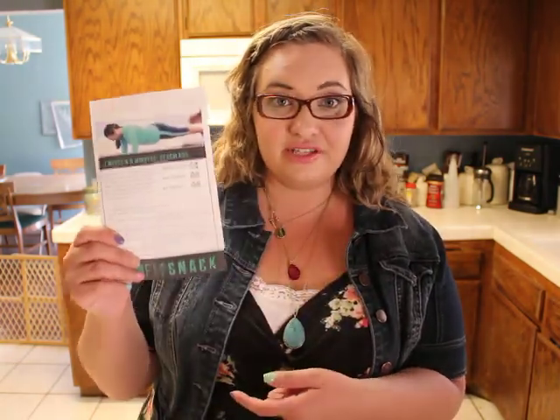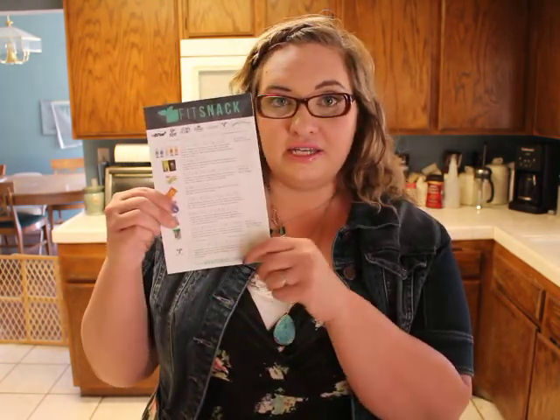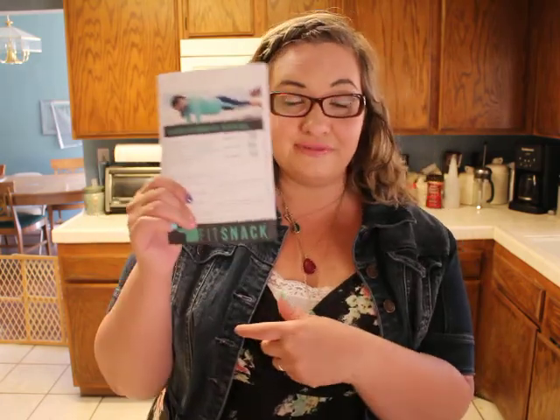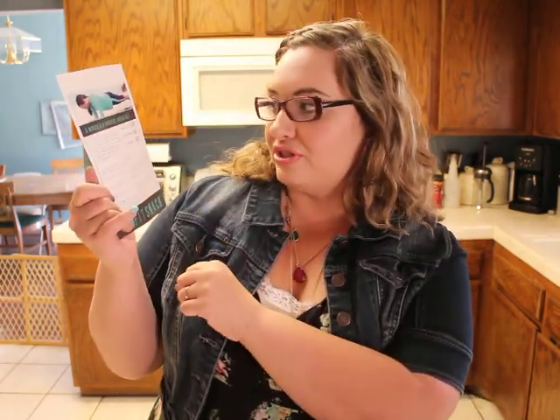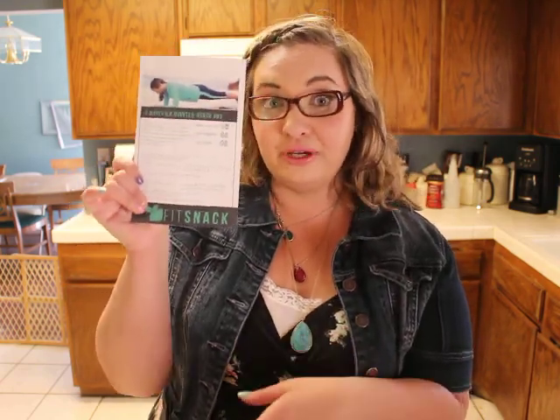We got some coupons in here. And then here is our card that tells us all of the stuff that's in the box this month. On the other side of the card, what I thought was really cool is it gives you a little mini workout — and this one is for beach abs. I definitely need that one! It tells you what moves you should do and how long you should do each move for. You get a little free workout in there.